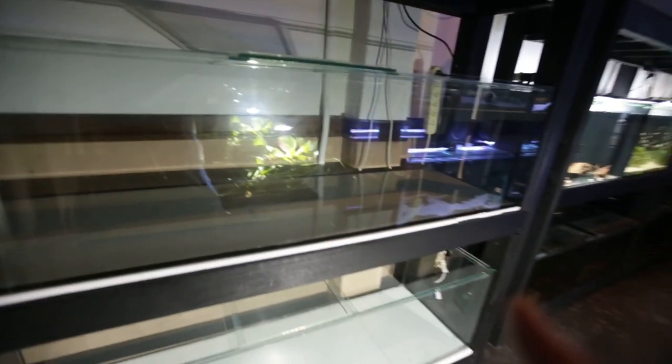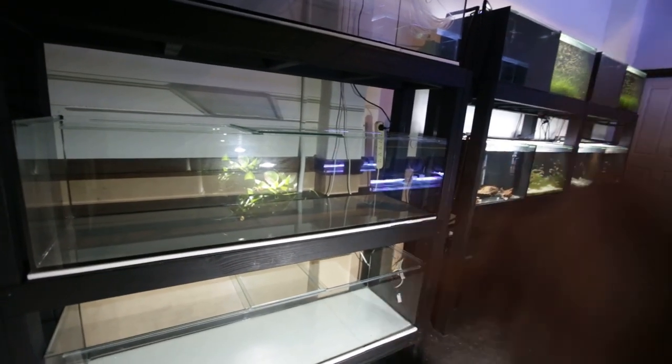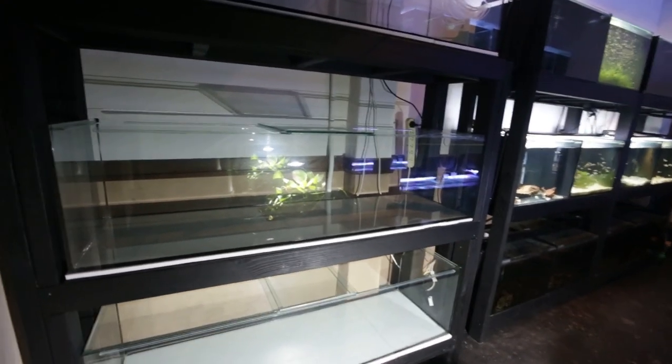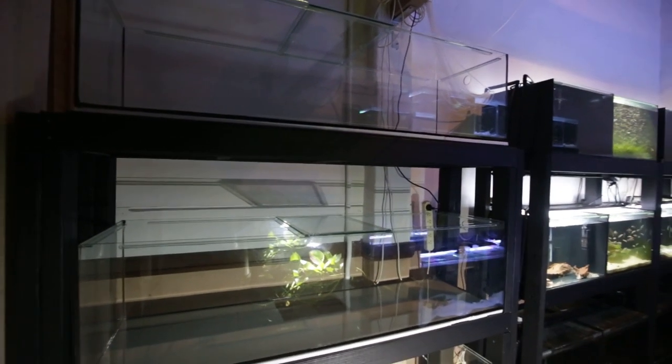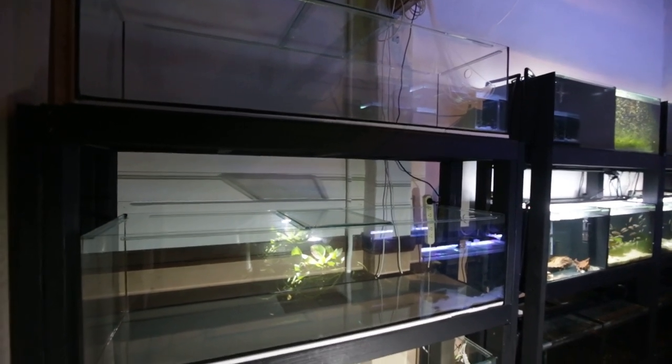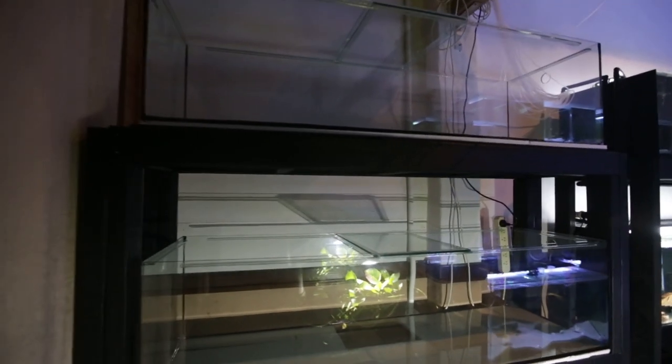That includes cleaning them first of all, testing them for leaks — because I haven't done that yet — and then plumbing them up to the system and stocking them with fish. I really need to move some of my fish from this rack into these tanks because I've got a lot of fry coming through, and that's a good problem to have.